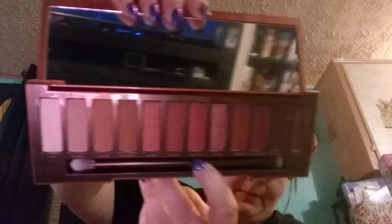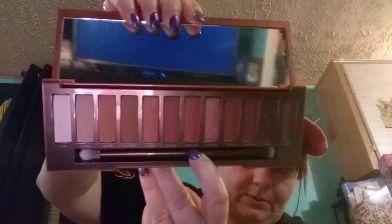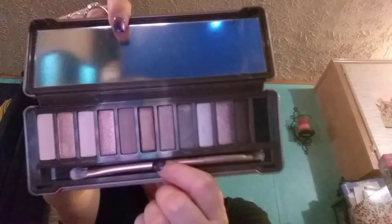This is Urban Decay Naked Heat — there's some really pretty colors, colors you'd probably like in the fall. And the brush says Urban Decay Heat on it. And we have the Naked 2 palette — the brush says Naked 2. These are the colors.